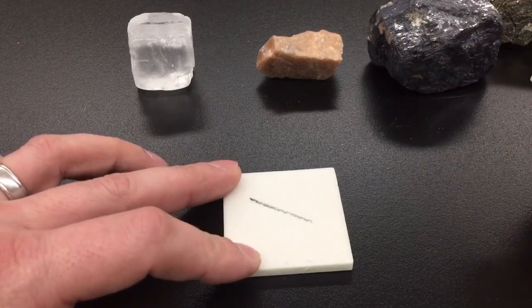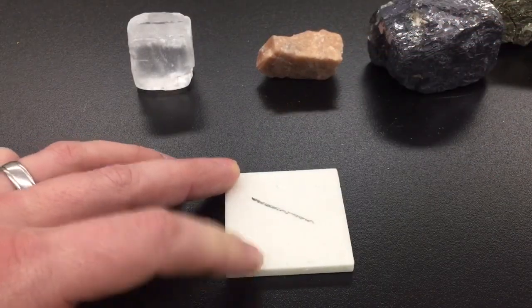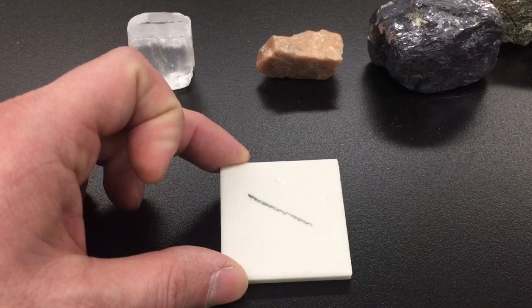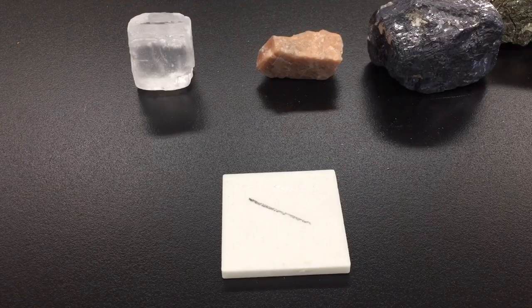Not all minerals will leave a streak. Some will leave a clear or a white streak, or no streak at all. We are going to classify this as either the mineral has a colored streak, or none or white.